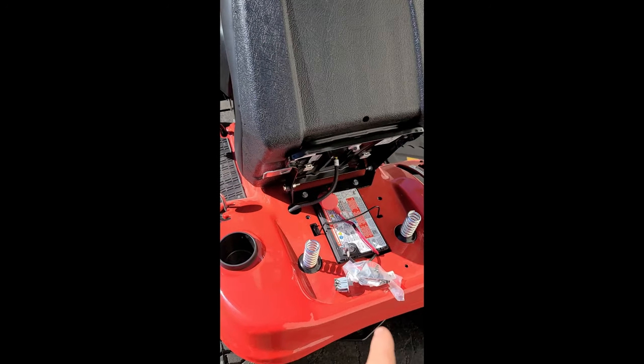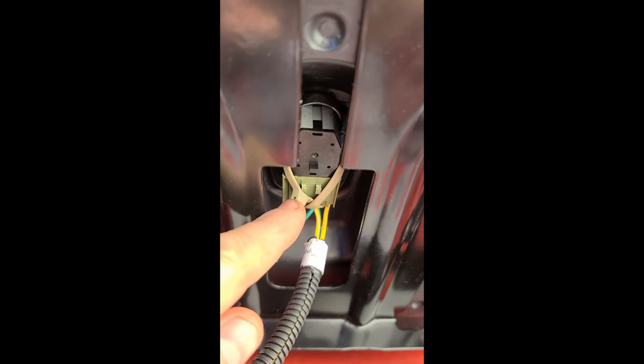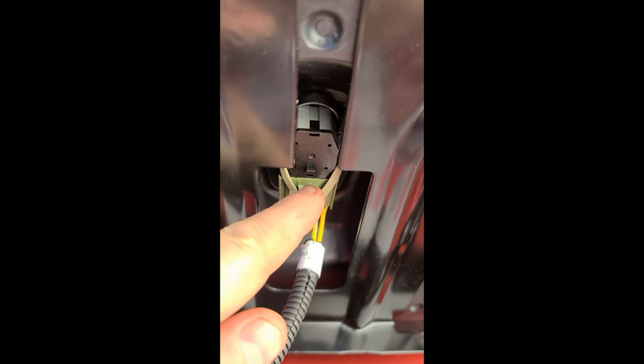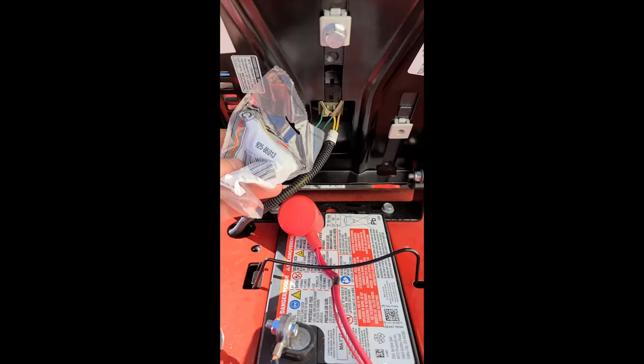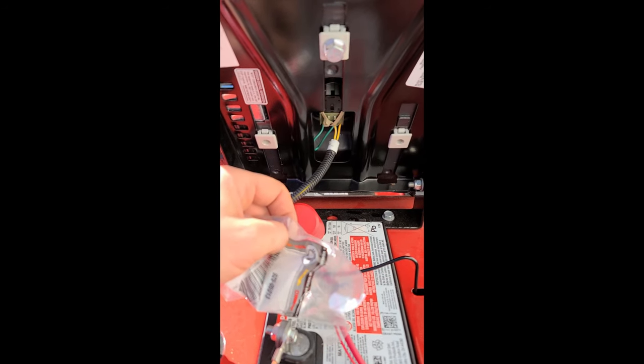It's pretty easy to replace — it sits right under the seat. I put a few tie straps here because the clip on one of the connectors had broken off. It's a simple fix, just a ten dollar switch, and your machine will be back up and running.